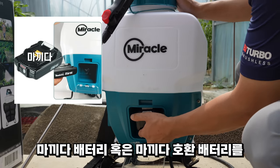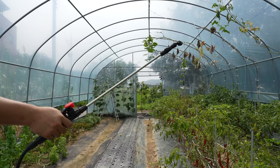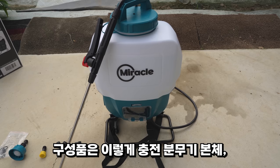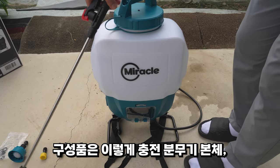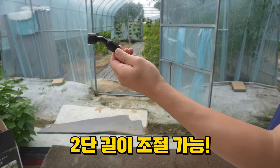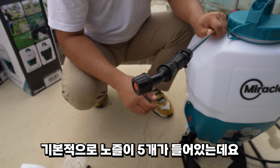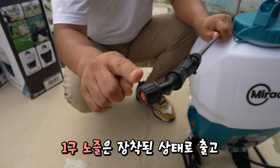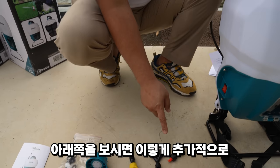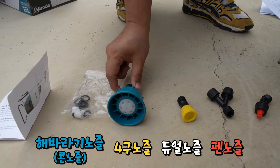It uses a battery type system with current power of 5V. The product comes with multiple nozzle options: a fan nozzle, dual nozzle, 4-hole nozzle, and a new nozzle.